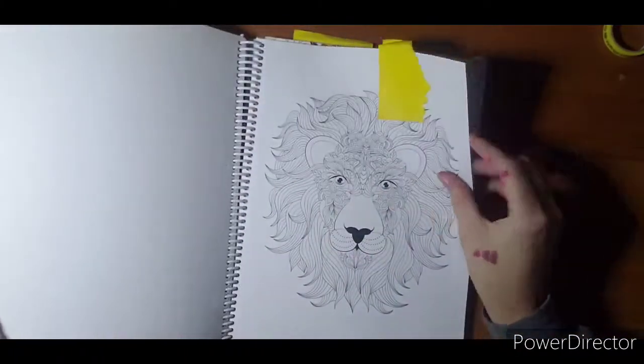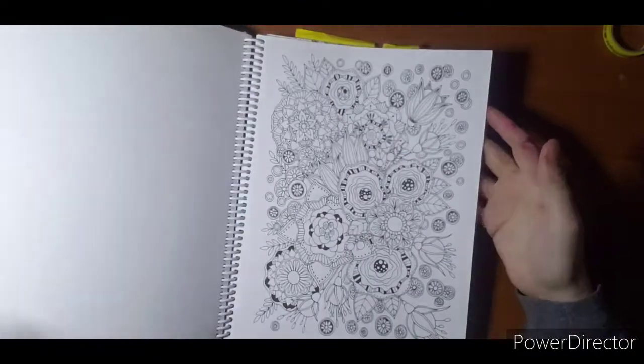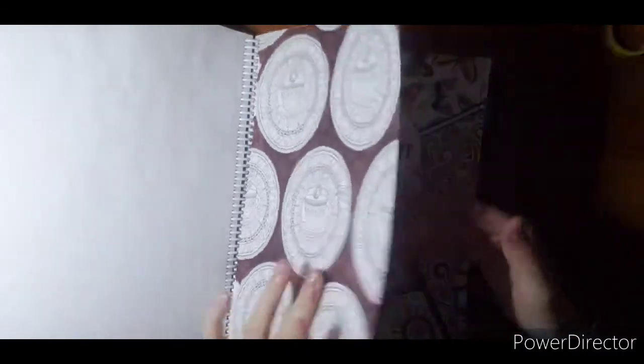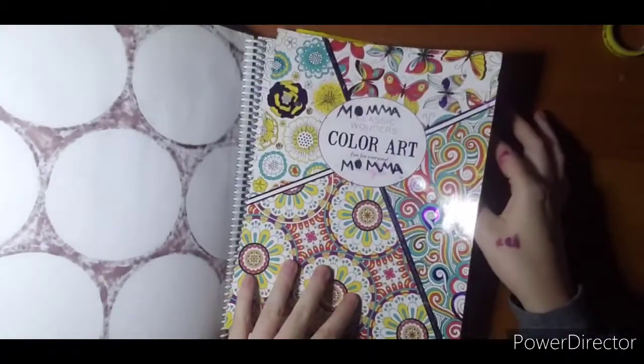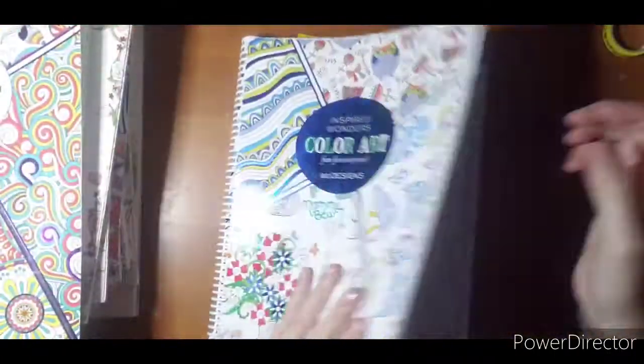This lion I have done twice — he is one of my favorites. I started this one and hated the marker I used for the background. This must be the cover for that one.